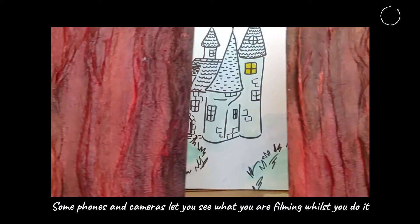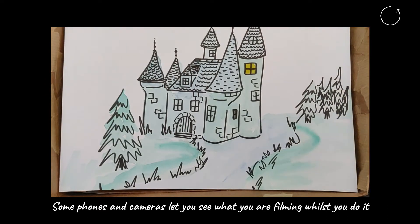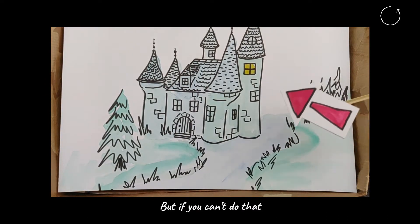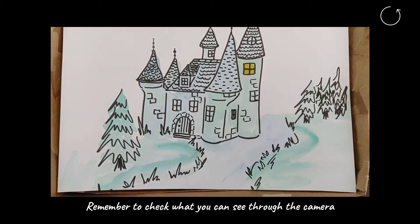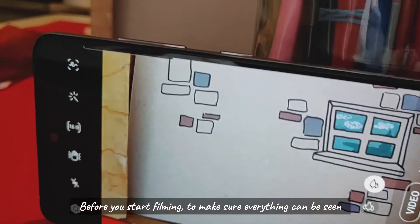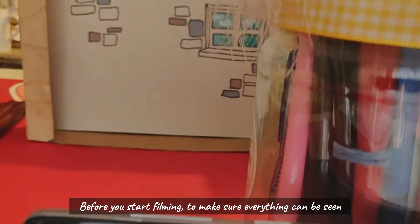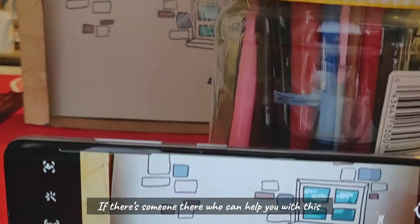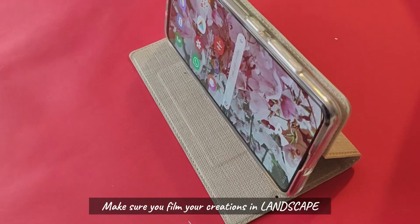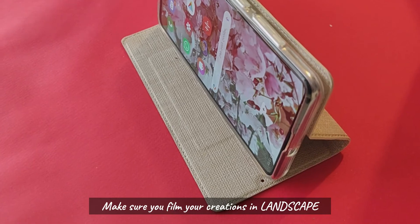Some phones and cameras let you see what you are filming whilst you do it — this can be really helpful. But if you can't do that, remember to check what you can see through the camera before you start filming, to make sure everything can be seen. If there's someone there who can help you with this, ask them to check the camera for you.